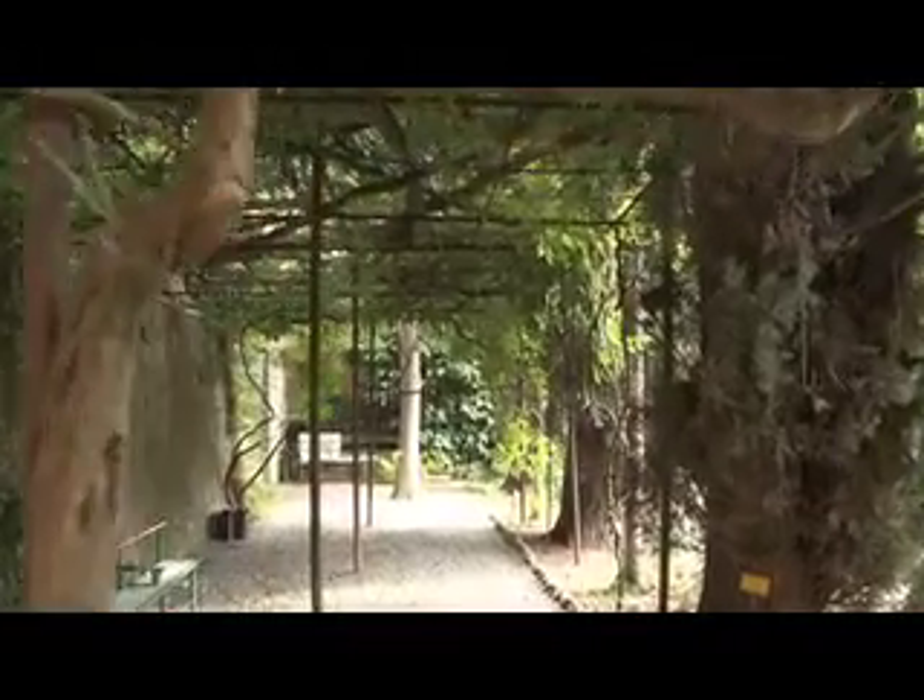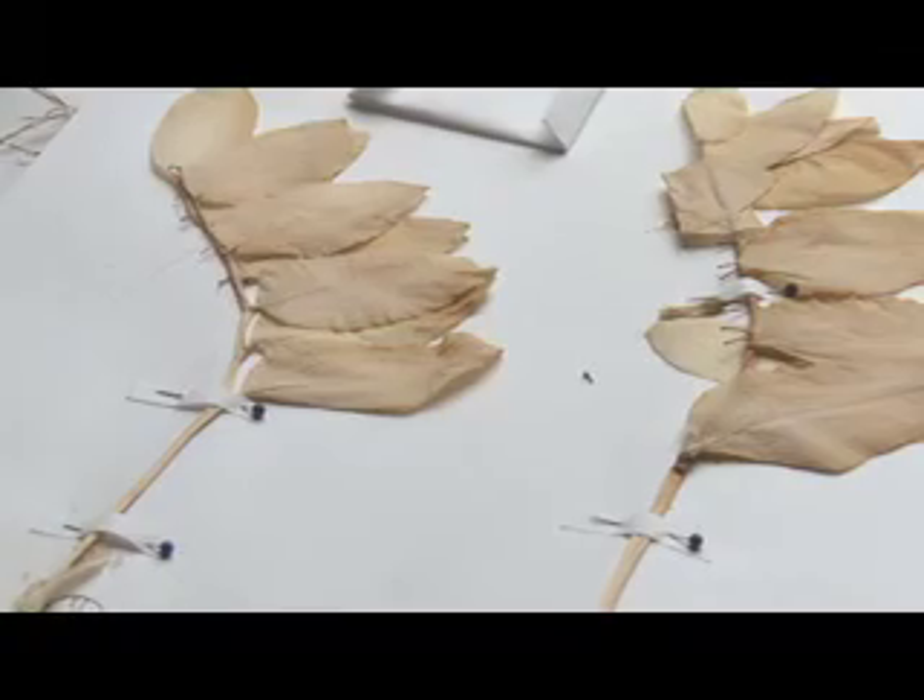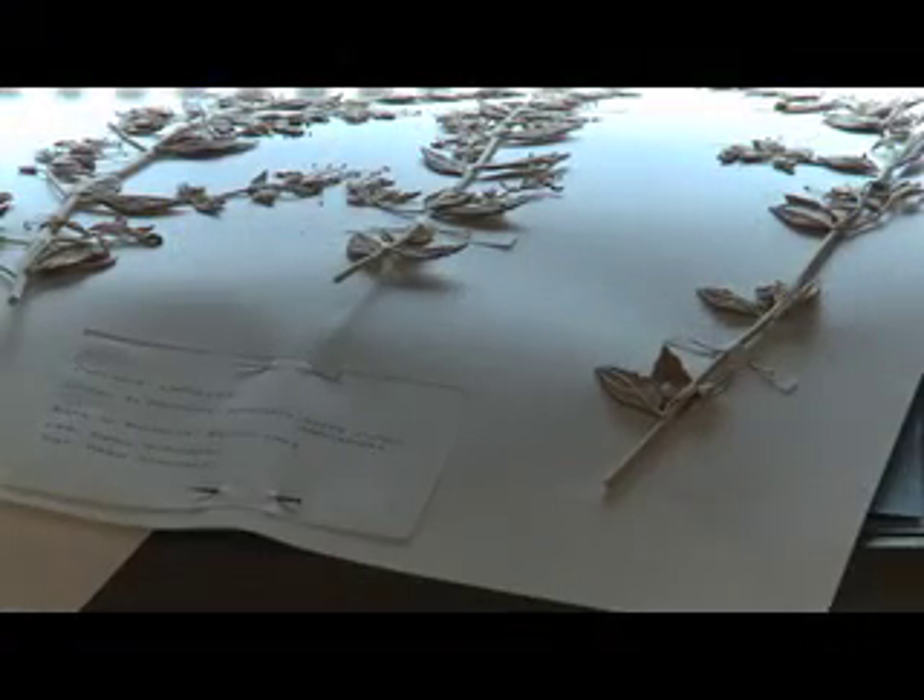These plants were collected, then desiccated, and the desiccated plants were put on a standard sheet with cardboard. This work was done for all these years.